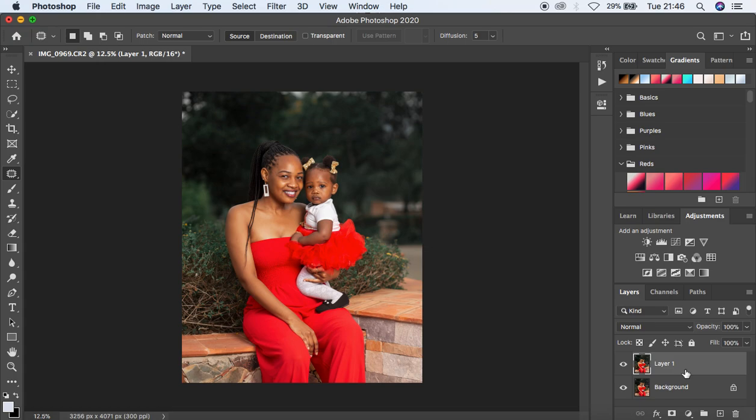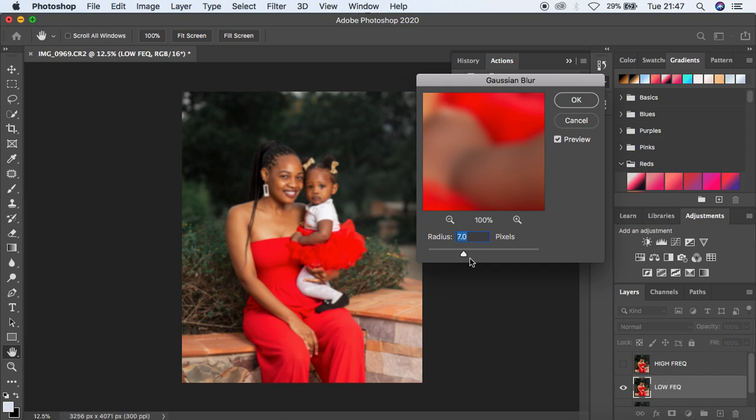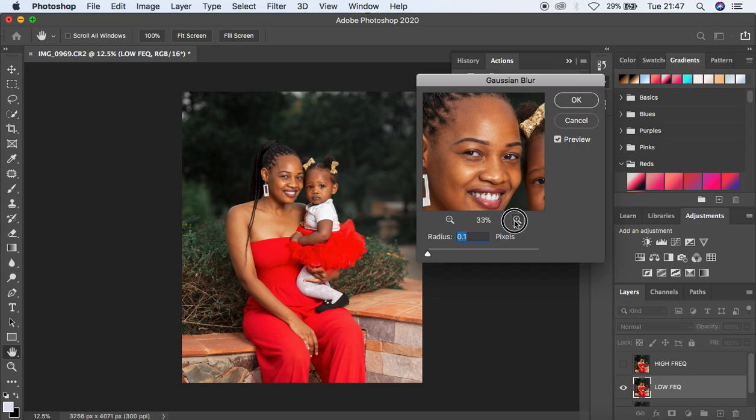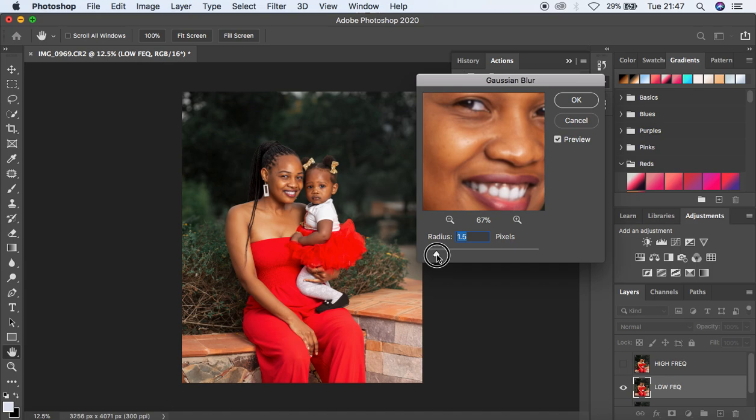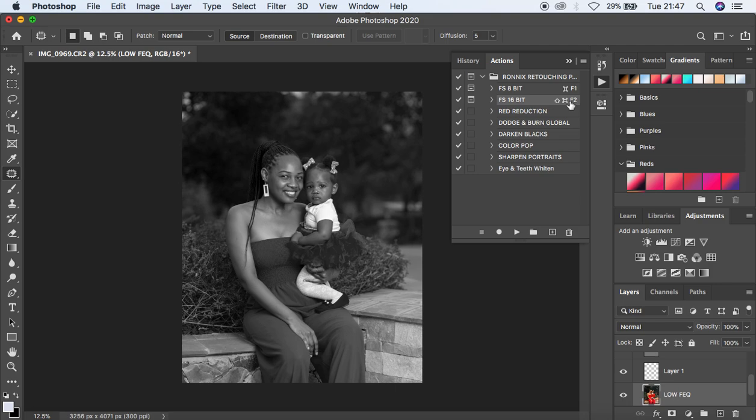I think that's fine for the blemish removal. I'm going to merge these layers by hitting Shift+Command+E, then come to my Actions panel. For those interested in how to create your own actions for skin retouching, I'll put the link above. Since I'm dealing with a 16-bit image, I'll play my Frequency Separation 16-bit action. For this full-body image I'll move the radius slider until I'm losing detail in the skin area — around 5 — then hit OK.